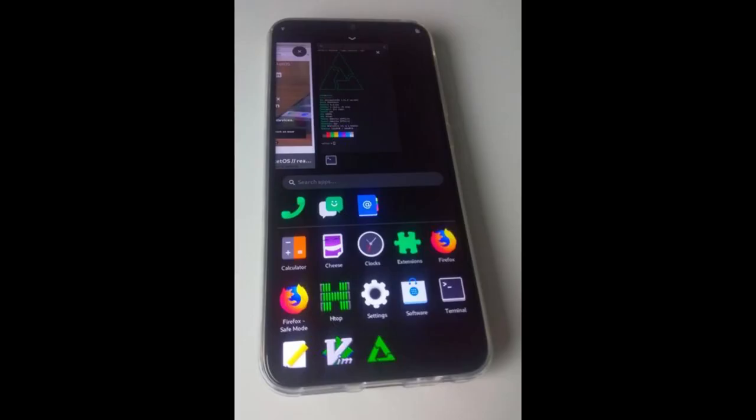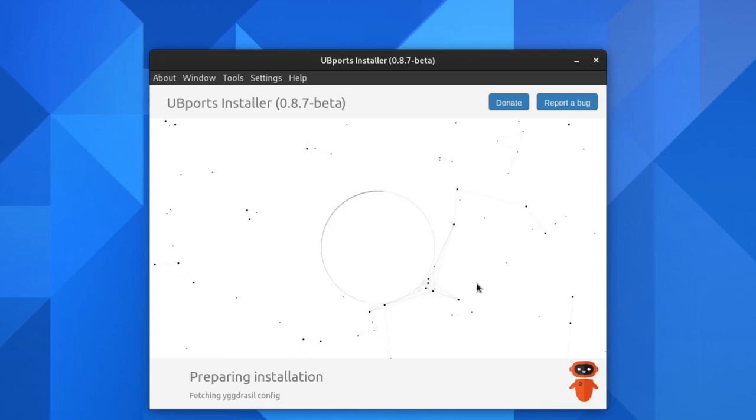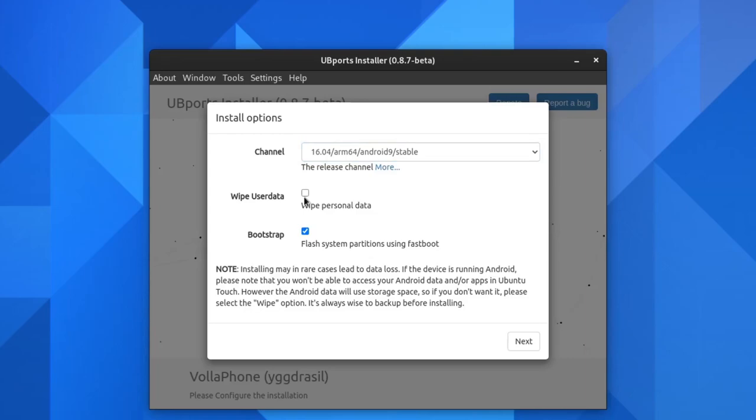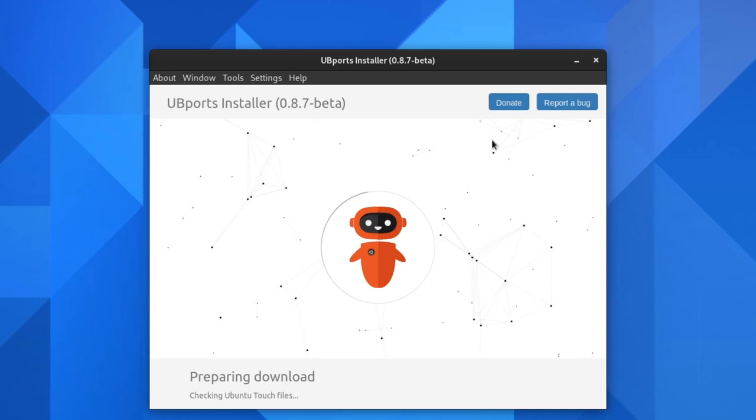I really like the news reader — it's nice having an RSS reader built right into your home screen. Volla OS is cool, but I'm not going to go into full details here; I'll save that for my full review in a couple of weeks. But Volla OS is not why I got this phone and most likely not why you're watching this video, because the Volla Phone has the ability to run Ubuntu Touch and Sailfish OS. There is also a postmarketOS port in progress, although it's still very much a work in progress.